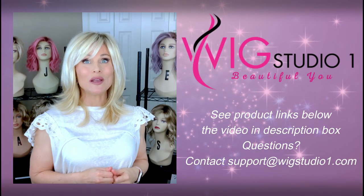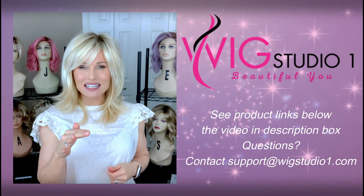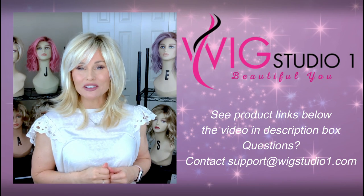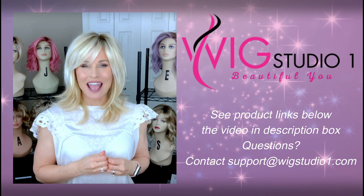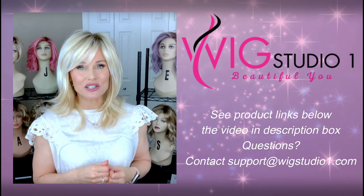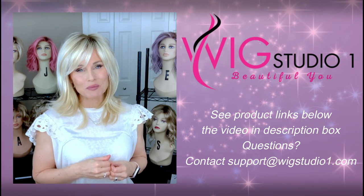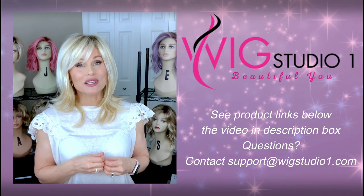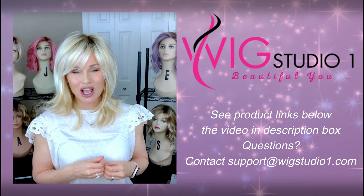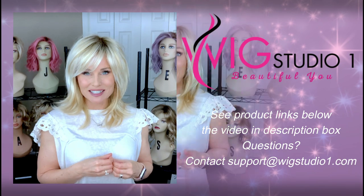This style was sent to me by Wig Studio One for this review. Be sure to go below the video and expand the description box — you'll find a link directly to the style at Wig Studio One where you can check out all available colors and prices. If you have questions, email support at wigstudioone.com, or use the telephone callback or live chat from any product page. This style is part of that color expansion.